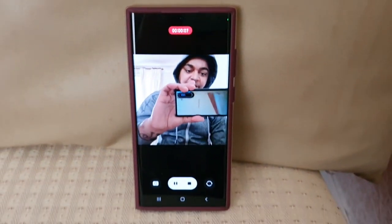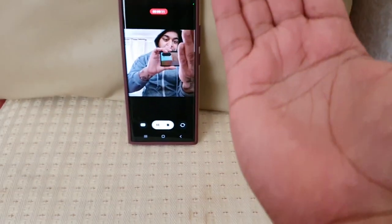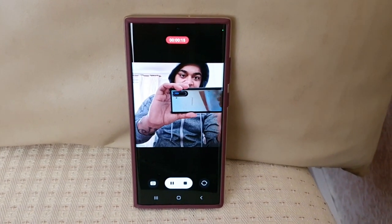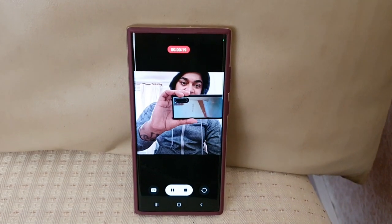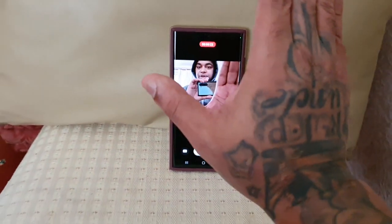Hello everybody, Android Doctor here again, just testing out the Show Palm to start video recording feature within the S22 Ultra's camera settings. I wonder if I put my hand up if it will stop the recording.